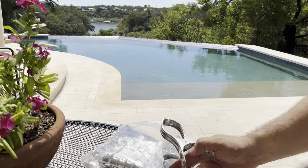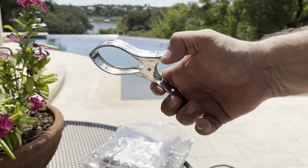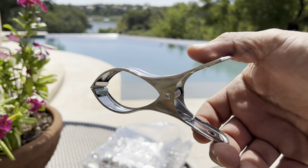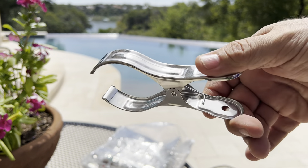They're very lightweight, they're easy to use, and they've got a lot of clamping strength — but it's not so much that they're hard to open and close with just your hands.